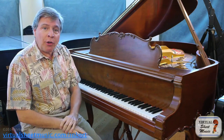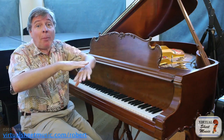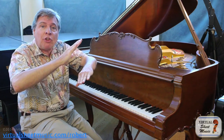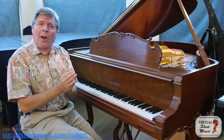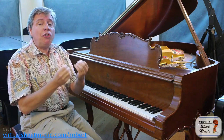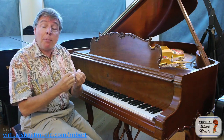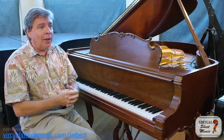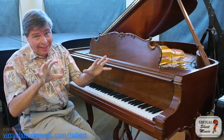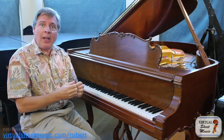In the first part, we covered the basic essentials of pedaling — that is, to clear the harmonies by coming up exactly on the change of harmonies and going right back down. The second part talked about nuance. You can use the pedal to color your music, provided you practice without the pedal first, so you know what you can connect, and then use the pedal not just to connect what you can't connect, but to enhance the tone of keynotes.